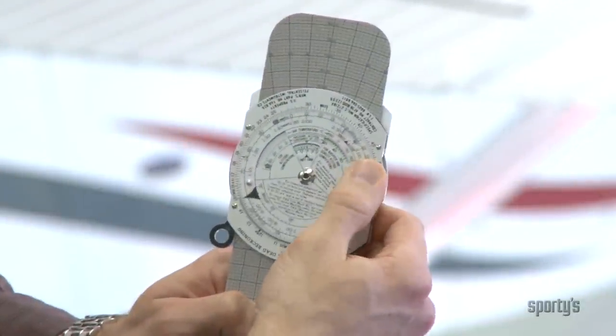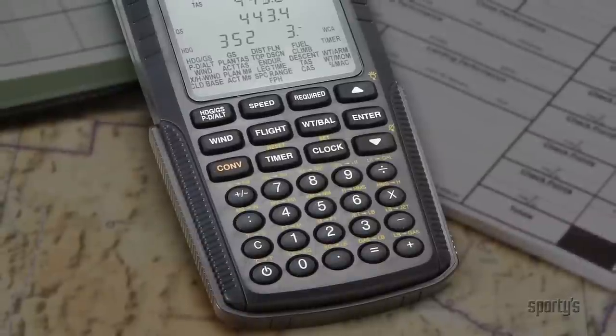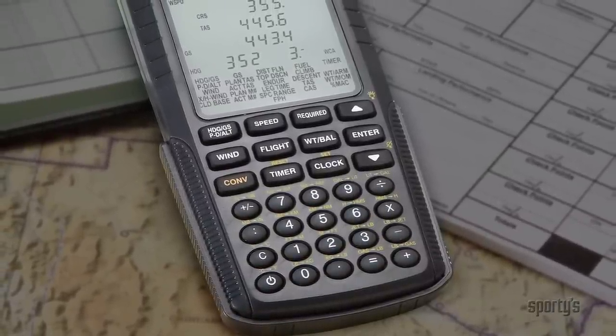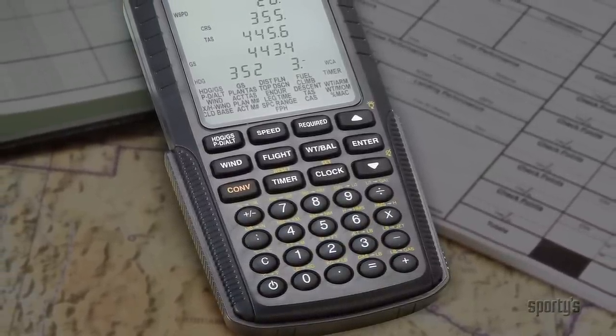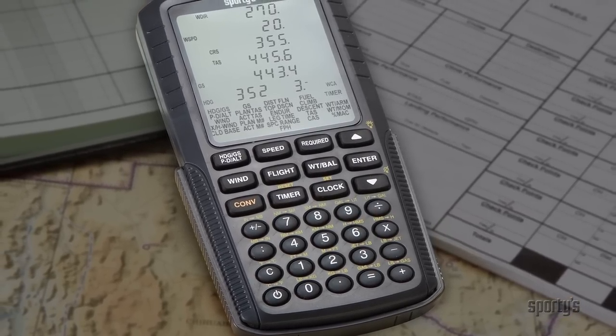Looking for an easier way to do performance or weight and balance calculations? Choose Sporty's electronic E6B flight computer. It takes the hassle out of preflight planning with intuitive operation, useful aviation functions, and fast calculations.